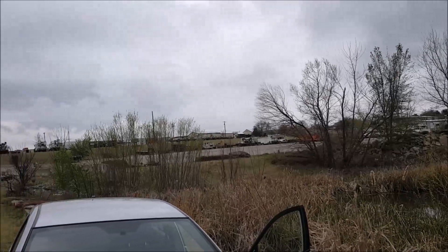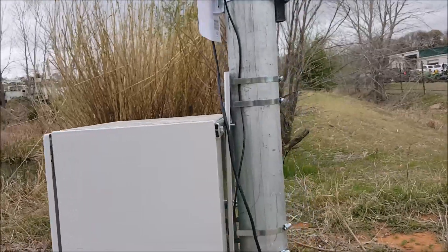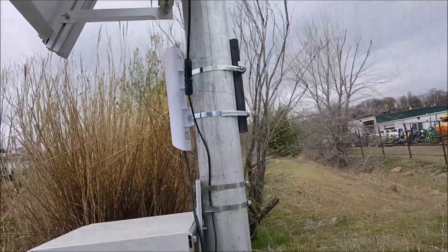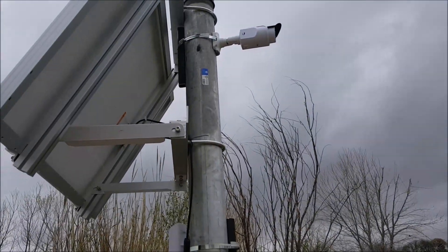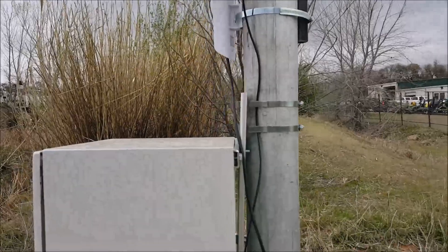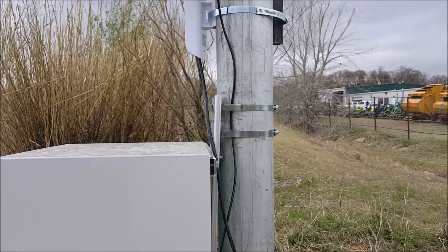The signal from the camera will come through, get networked to the NanoStation, and be beamed over to our office building so we can record video on our DVR. We're one step closer — the final installment will be getting everything wired up and configured on the DVR. Thanks for watching.